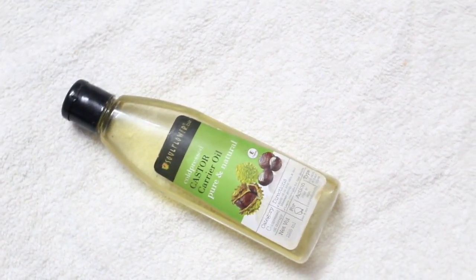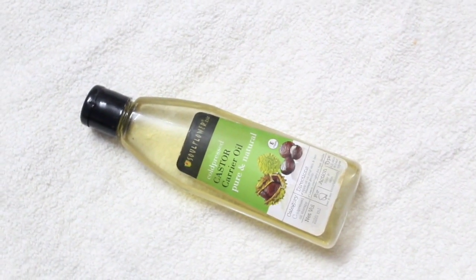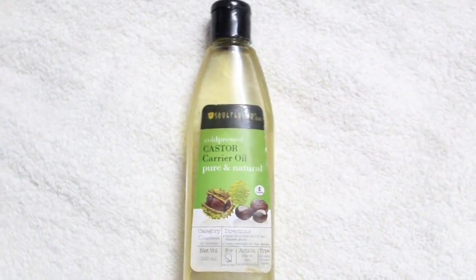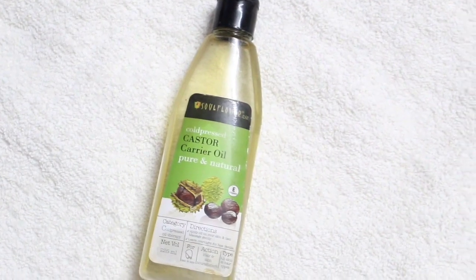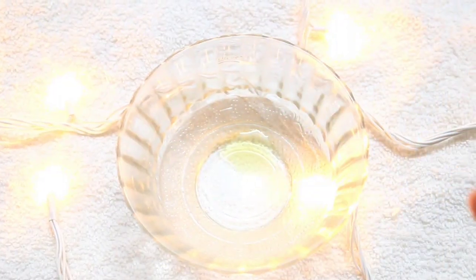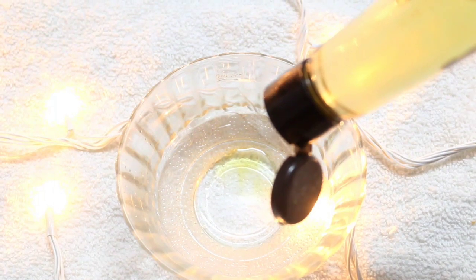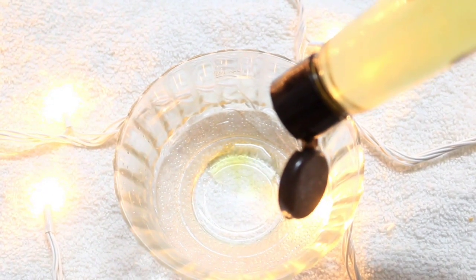The third and most important ingredient you need is castor oil. It makes your hair thicker and shinier, and it makes your eyelashes and eyebrows grow longer, thicker, and darker. I am using this from Soul Flower. First, take some olive oil — I am using this olive oil from Aloe Vera, and I will keep the link in the description box below. Then take a few drops of castor oil; that will be enough.